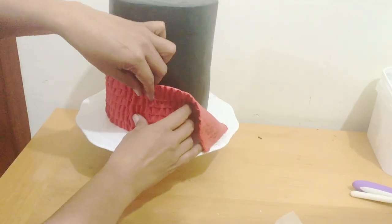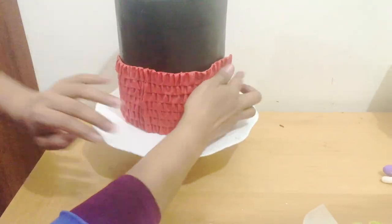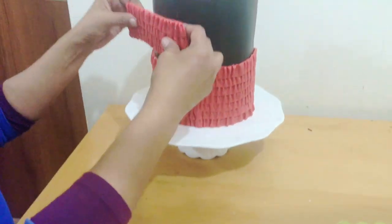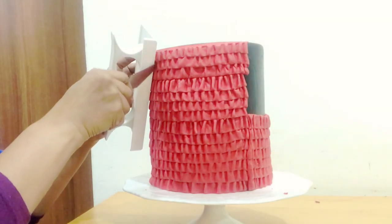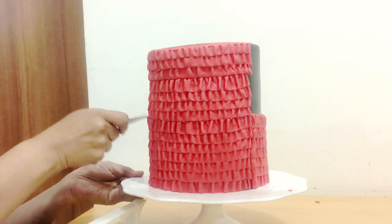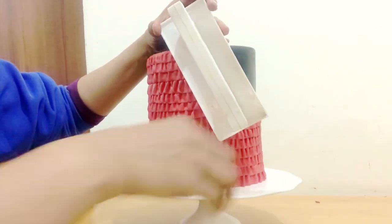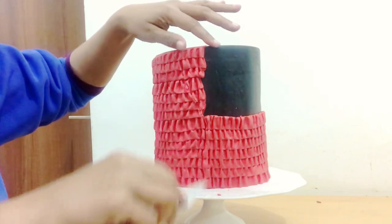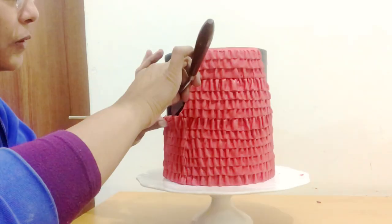To attach the ruffles, brush some water on the cake and gently press them on. The ruffle higher up on the cake will cover less area because I need a dress-shape pattern, so I cut my panel in two and attach it accordingly. I very gently cut away the excess — use something as a guide so you can cut carefully without taking too much off. I'm following the pattern of the dress design I created for this cake, but you can have a different design in mind.